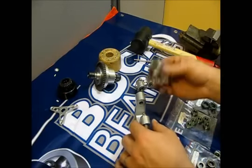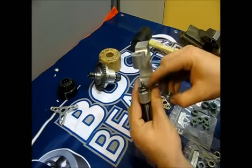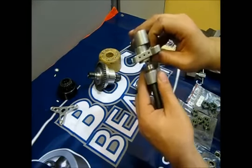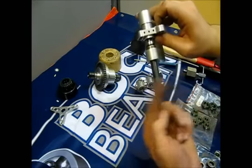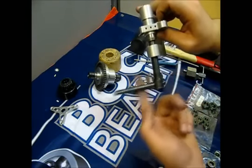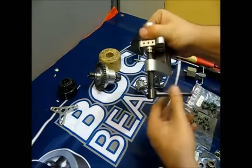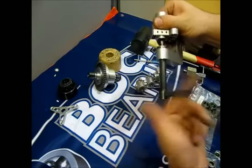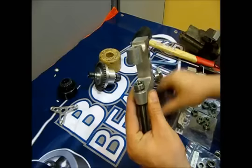Let's install the bearings into the rear upright. Old bearing on the mounting device, new bearing on top. Now the opposite side — new bearing on.